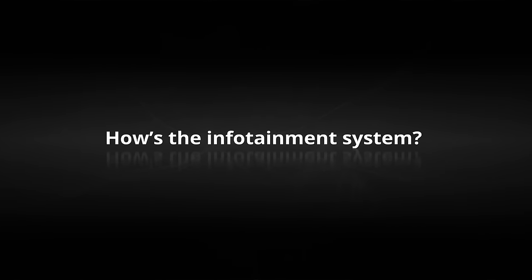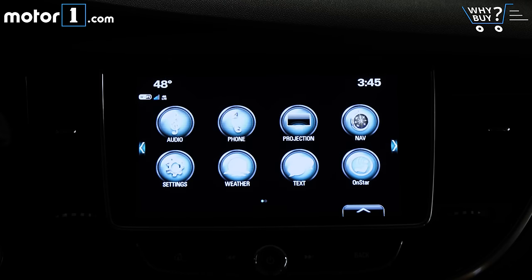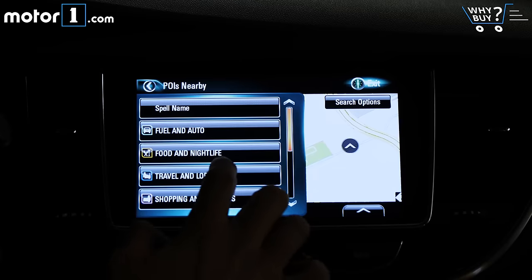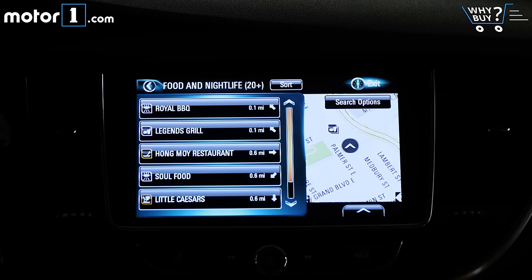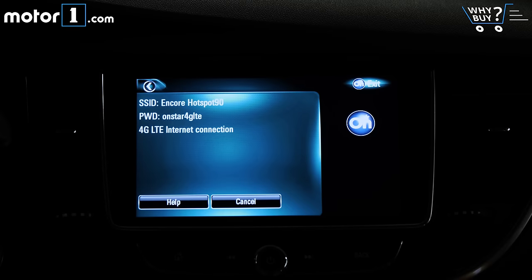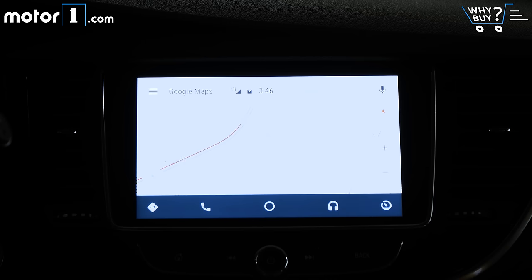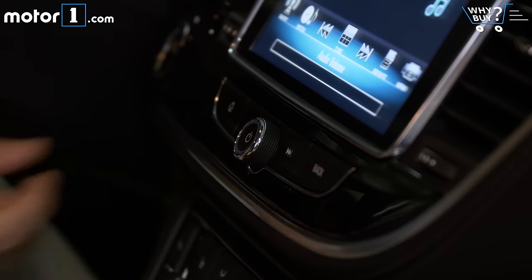How's the infotainment system? This 8-inch touchscreen comes standard and is great — it's quick, clear, and easy to use. It has satellite radio, Bluetooth audio, it can read your text messages aloud, and for an extra cost it has navigation. The nav works well but its plain and simple graphics aren't the prettiest you can find in a modern car. With the appropriate subscriptions, the infotainment system can also provide a 4G WiFi hotspot and traffic and weather information. There's also support for Apple CarPlay and Android Auto. And I always have to applaud a touchscreen that still has physical knobs for the volume and tuning controls.